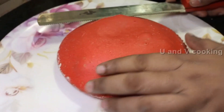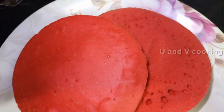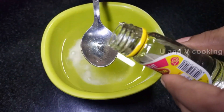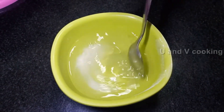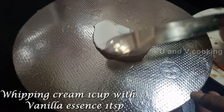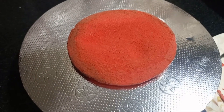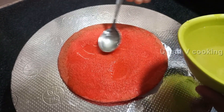Now we will cut the two layers. For the sugar syrup, add two tablespoons of sugar in a bowl, then half a cup of sugar and half a teaspoon of rose essence. Now we will add the sugar syrup.